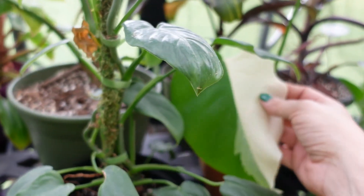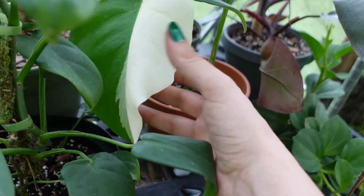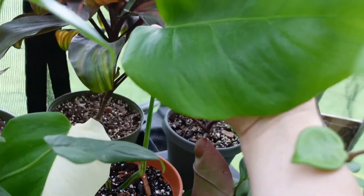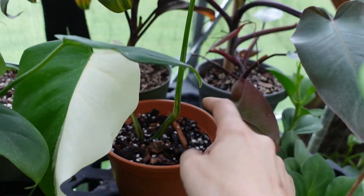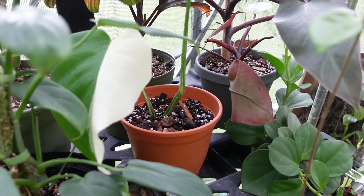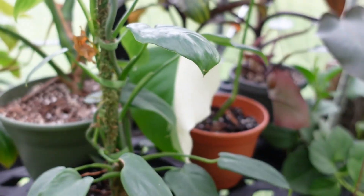And then this was the top cut from my Monstera Albo when I cut it up, because it gave me this all-green leaf. Nothing new coming yet, but I just potted it a few days ago because the roots were coming out of the bottom of the pot I had the moss in. So that's that one.